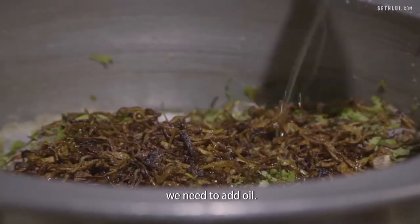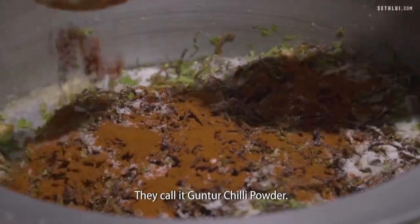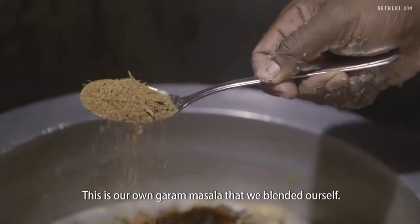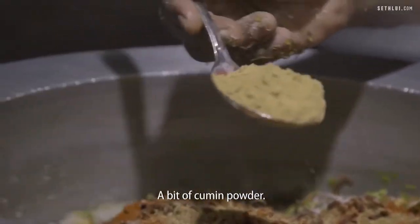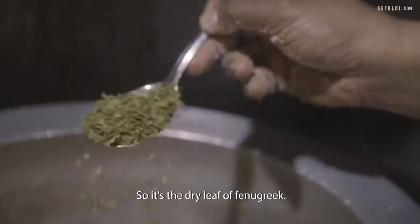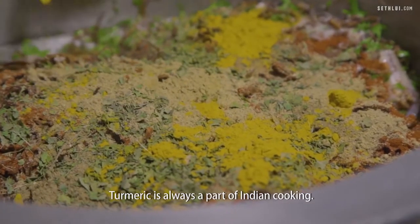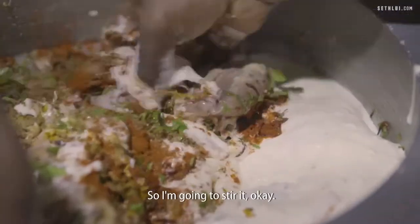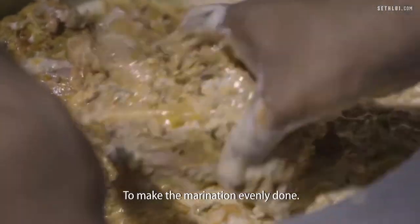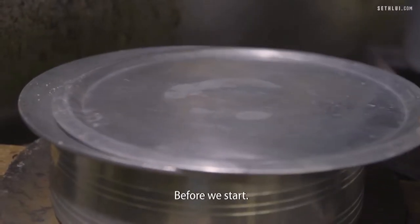Because we've already removed the fat, we need to add oil. Special chilli powder comes from Andhra Pradesh — they call it Guntur chilli powder. This is our own garam masala that we blended ourselves, home-blended coriander powder, a bit of cumin powder. This is called methi leaf — it's the dry leaf of fenugreek. Turmeric is always a part of Indian cooking. We use a homemade yogurt. I'm going to stir it again to make the marination evenly done, and we're going to rest it for a while before we start.